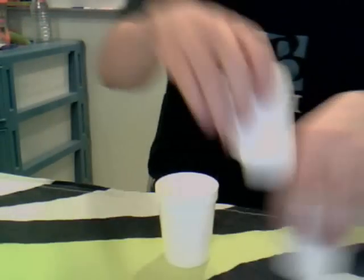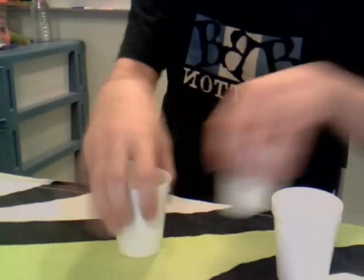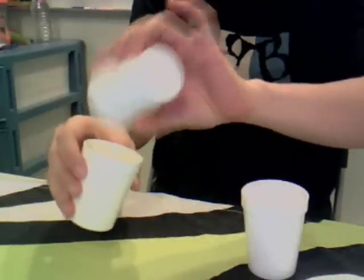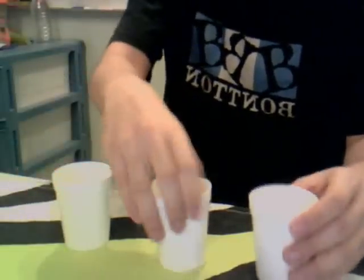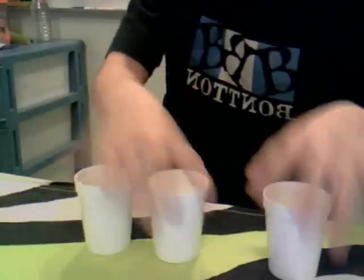Now, don't come too near. Look carefully. In which cup is the water? One, two, or three? Two. Okay, let me pour this into the other cup. One, two, or three? Three. Are you sure? Yes. Sure? Yes. Okay, let me pour this into this cup. One, two, or three? Three. Are you sure? Yes. Sure? Yes.